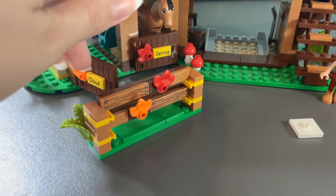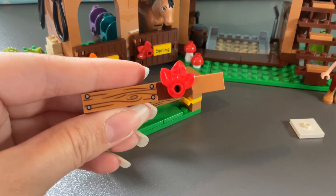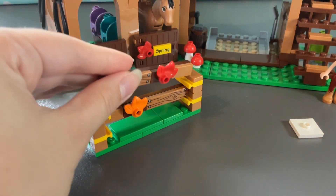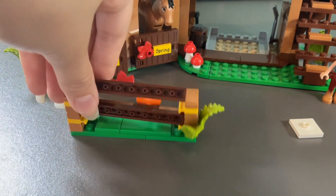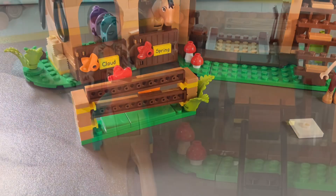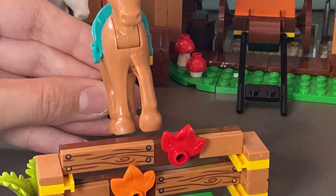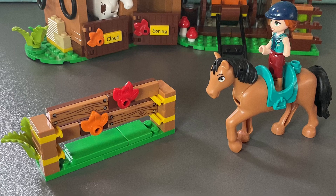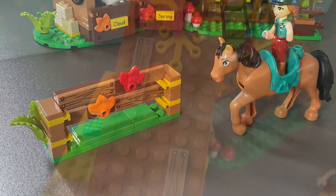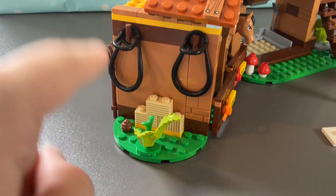We also get a little horse jump, which is really exciting and built quite differently. There are printed tiles on here and some leaves, so it's literally balanced — you can knock it over quite easily. Here comes Autumn on Spring jumping over the hurdle! How cool is that — you can create so many fun stories.